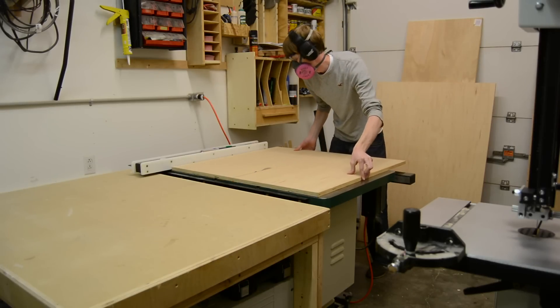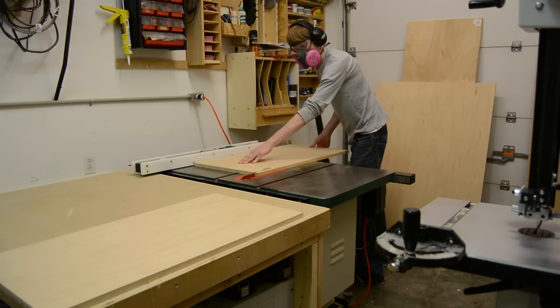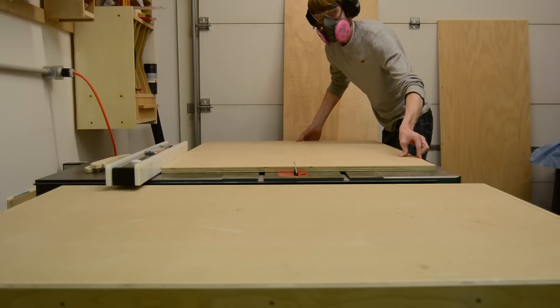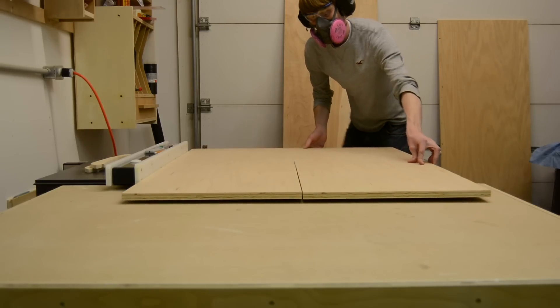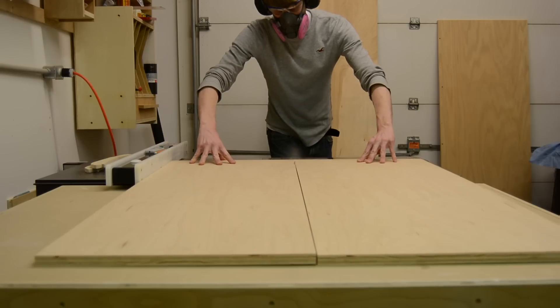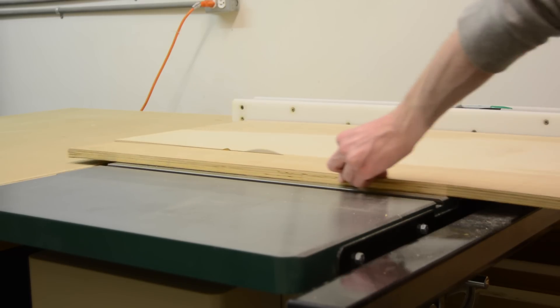After breaking down all the pieces with the track saw to rough size, I then like to take everything to the table saw and cut all the pieces down to the same size at once. It takes a little extra planning because you have to think ahead about what pieces need to be the same size, but doing it this way just prevents a lot of error in the end.